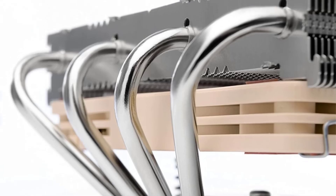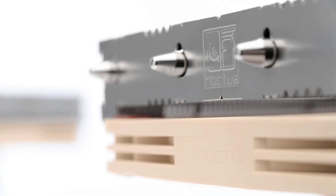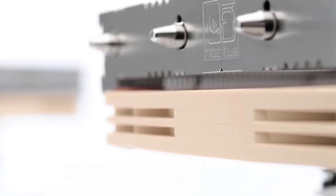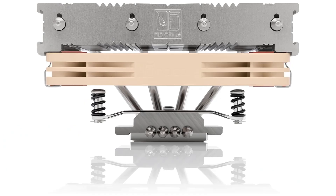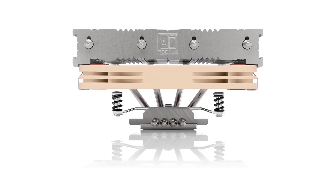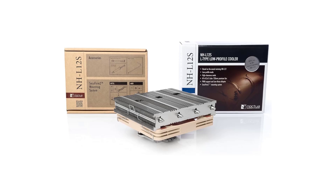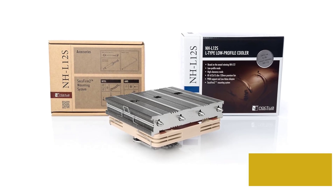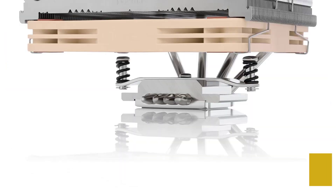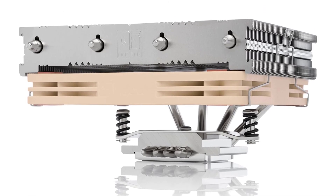Being a Noctua cooler, it's safe to assume that the NHL12's performance is going to be top level, and it is. Over the years, Noctua has developed a reputation for developing some of the absolute best CPU coolers money can buy, and the NHL12 is just another example of that expertise in action. That said, it's not the quietest cooler, which is another Noctua trait. Installation is about as easy as it gets with a quick and easy install not afforded in other compact CPU coolers. Something I really like about the NHL12 are the small openings for your screwdriver while securing it — something I wish was more common among coolers like this.